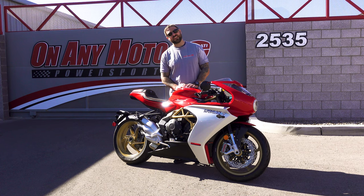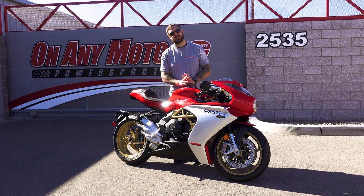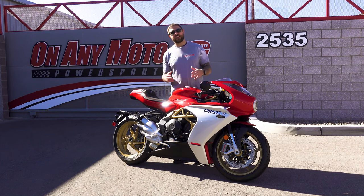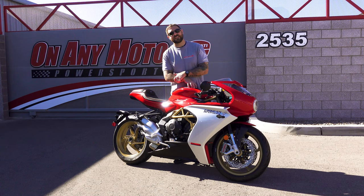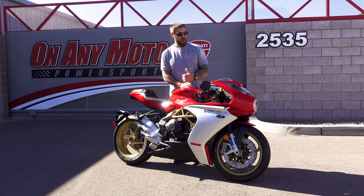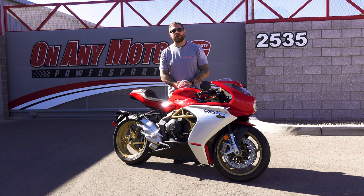This Super Veloce is for sale here at On Any Motor Power Sports. Come on down — it's about 21 grand and you're getting a heck of a cool machine. Roll up into a bike night, roll up into coffee and cars, and this thing is going to get attention. It's so unique looking. I hope you guys enjoy this little dive into the Super Veloce. Finally got my hands on one, and hopefully as it gets more prepped for the road, maybe I'll get to ride it. Check out On Any Motor Power Sports — I'll put the link to their website down below.